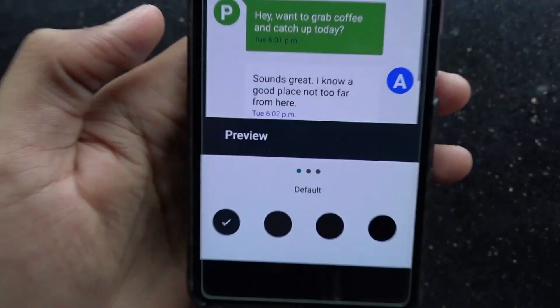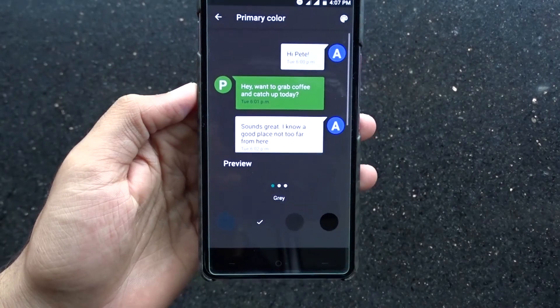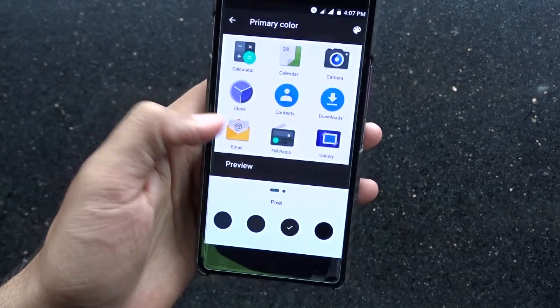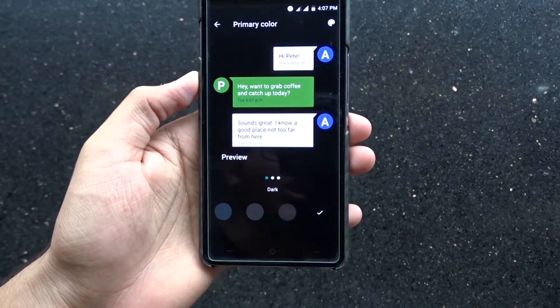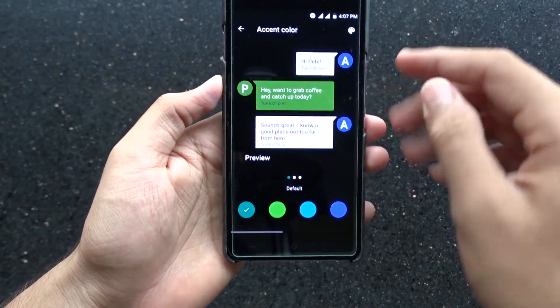Another addition is the ability to change the theme of your phone. You could choose between Default, Gray, Stock Pixel, or Dark.